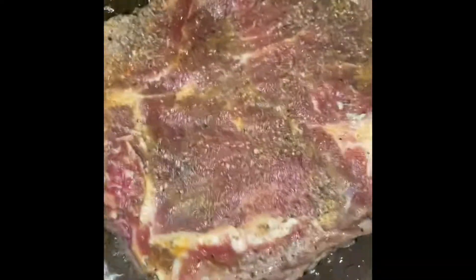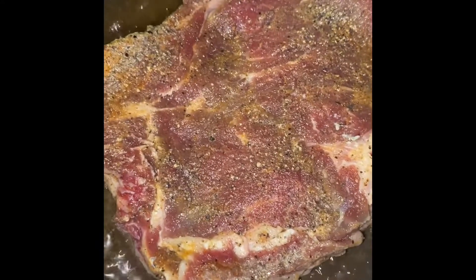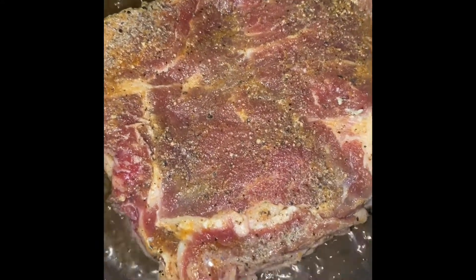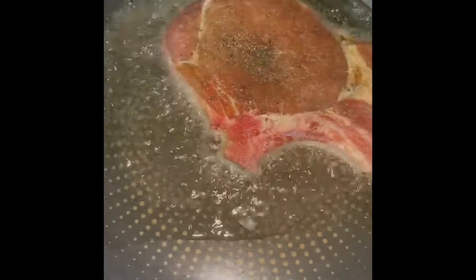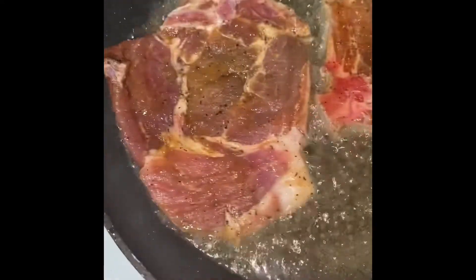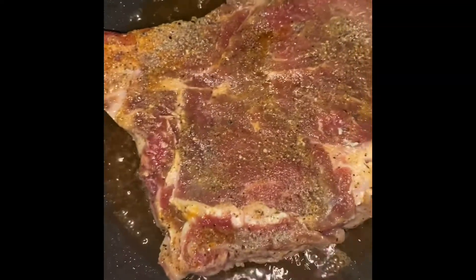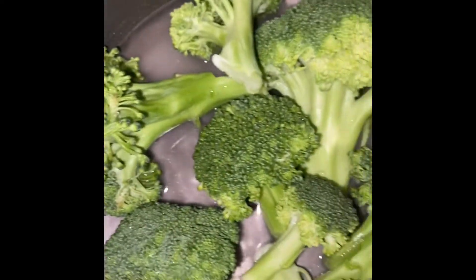I've got my two pork chops that I'm going to put in the other pan. Someone's having a t-bone and I'm going to have a pork chop. I'm getting everything set up in the pans now.